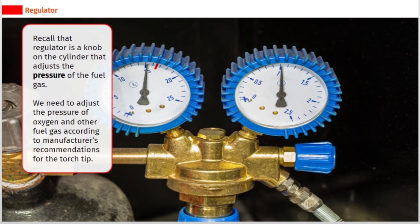The regulator is a knob on a cylinder that adjusts the pressure of the fuel gas. We need to adjust the pressure of oxygen and other fuel gas according to the manufacturer's recommendations for the torch tip.